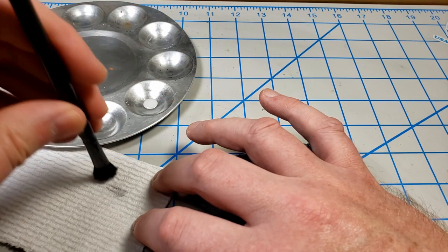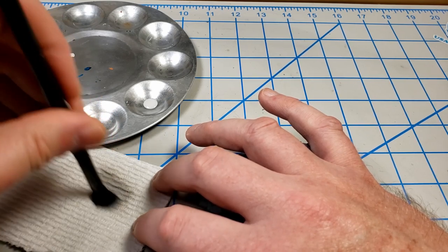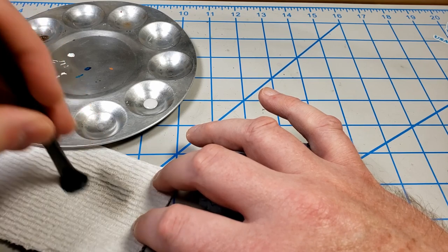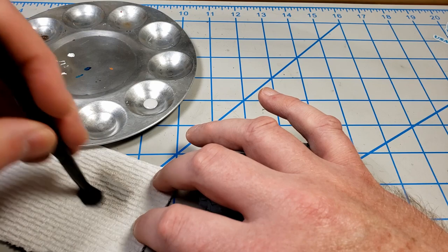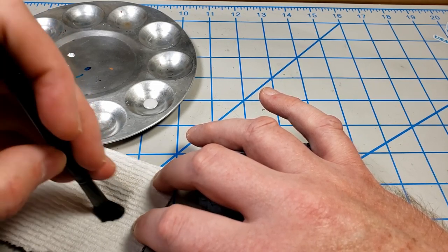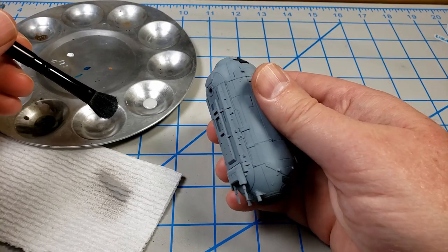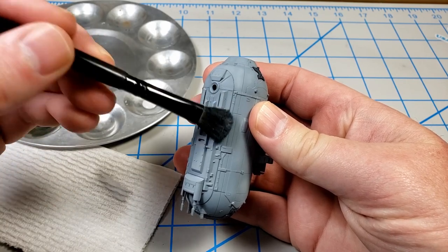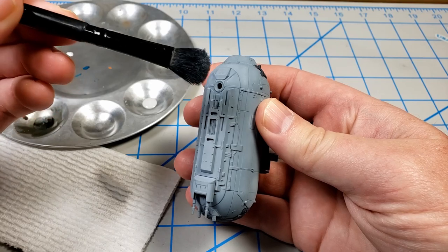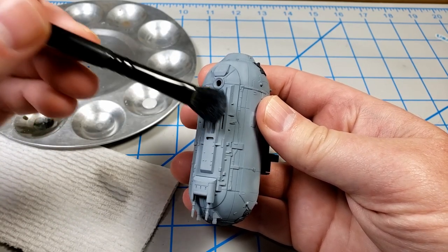I just take my brush and dip it into the paint — straight from the bottle, I don't thin my paints when dry brushing — and get a little on the end, then work it around the bristles to get off most of the paint. One thing to remember when using a large fluffy brush: it's going to hold a lot of paint spread up in the bristles. That's good, but it can mean if you're not careful you can get more paint on the model than you want.